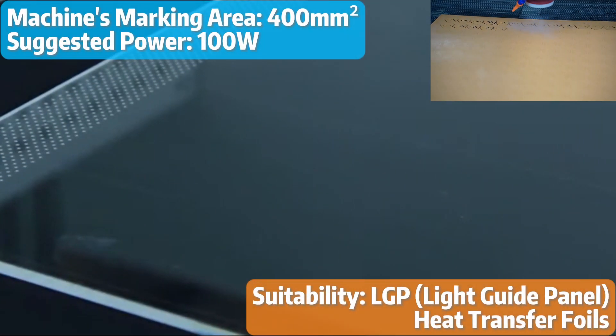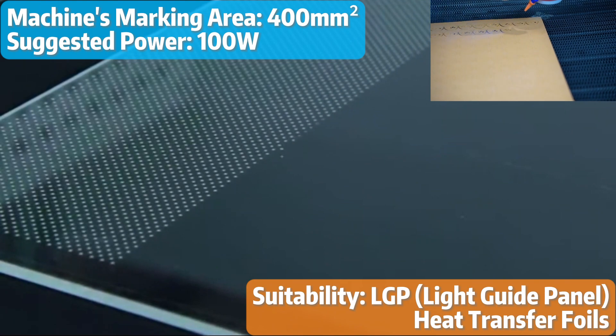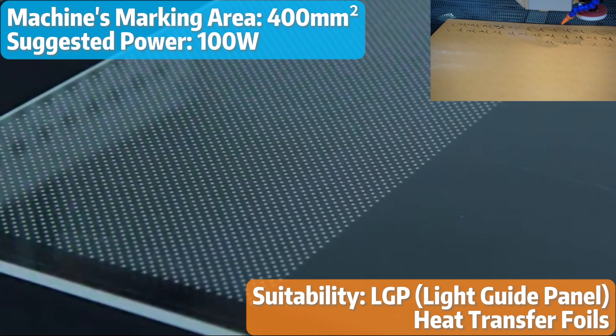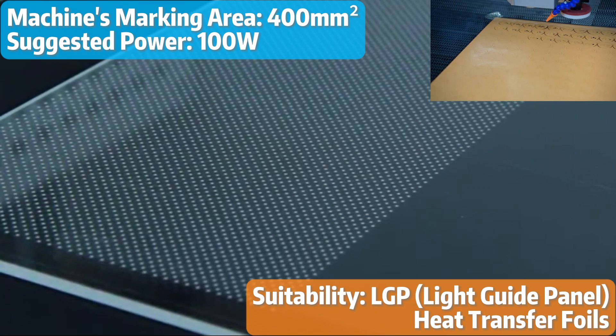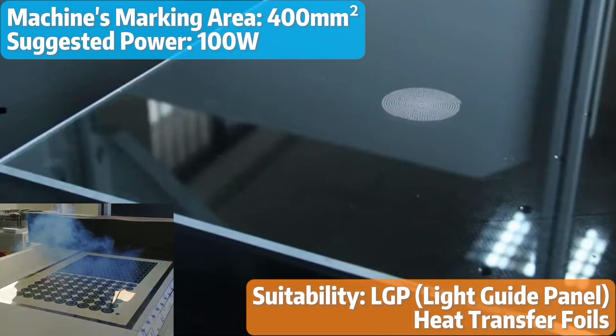If you require larger marking areas, a galvo view area of 400mm square paired with a laser power of 100W is recommended. This setup is suitable for customers who work on LGP and heat transfer foils for sportswear, where speed and quality are essential.